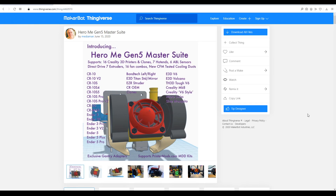Here we have the Thingiverse page for the Hero Me Gen 5 Master Suite. The main thumbnail image tells you the appeal of this system — it's modular and compatible with a whole bunch of Creality 3D printers and clones. It supports seven different hot ends and six different ABL sensors, and a variety of different part cooling fans in both single and dual configuration. With all these permutations, there are over 2 million possible combinations.